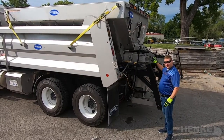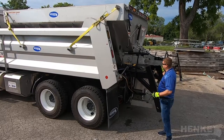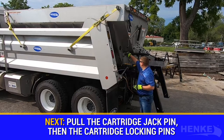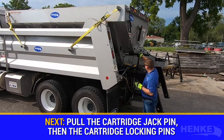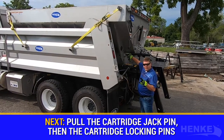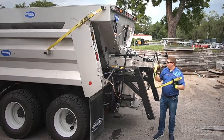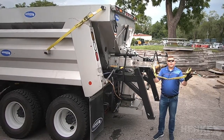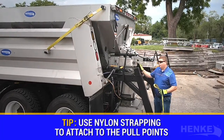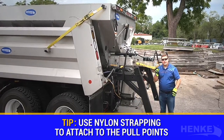With all the electrical and hydraulic connections undone, we can now give you the next step in pulling the cartridge out. There are a few pins that need to be pulled for this process to begin — one, the pin on the cartridge jack assembly, and two locking pins that lock the cartridge into the hopper. We'll make those disconnections now. We like nylon strapping, which is used with the integrated hook point or pull point on the cartridge spreader.